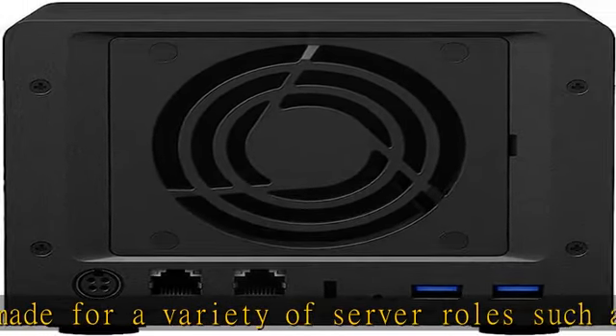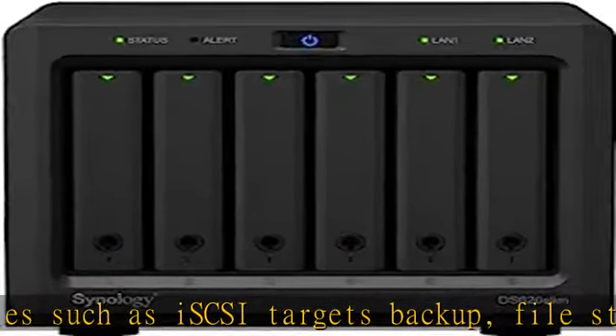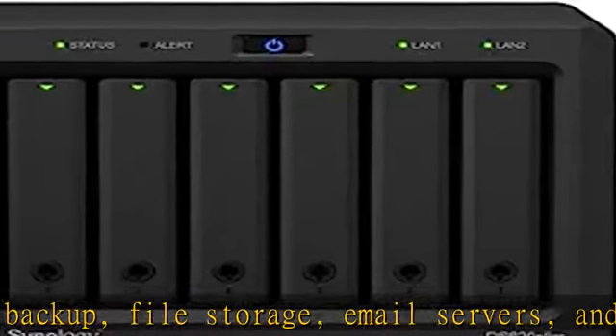Intel Celeron J3355 Dual Core 2.0GHz, 2MB CPU, up to 2.5GHz Turbo. 6GB DDR3L Synology SDRAM memory.